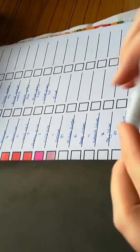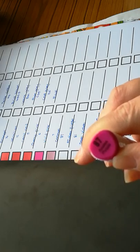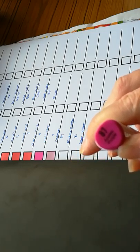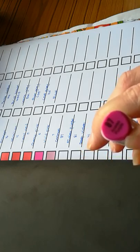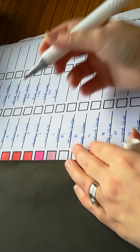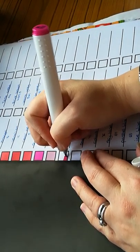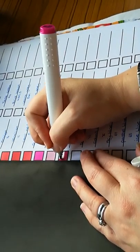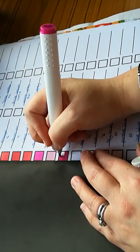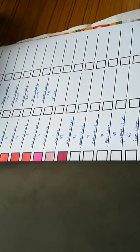The next one we have is 87. I'm not sure how to pronounce this — it's spelt A-Z-A-L-E-A, which I'm guessing is azalea purple. So this is like a pinky purple — I like this one, really nice. It reminds me of like a dark magenta.